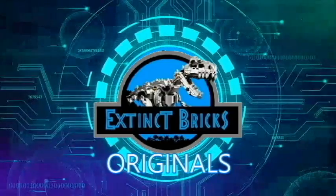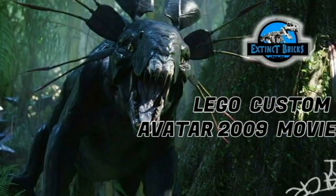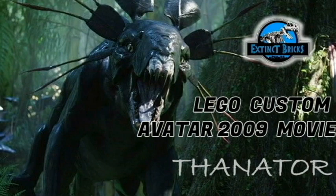Hello everyone, and welcome to another episode of Extinct Bricks Originals! In continuation of our Avatar Week, we are going to be featuring the beloved costume Avatar 2009 movie creature, the Thanator.